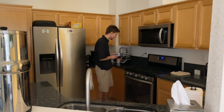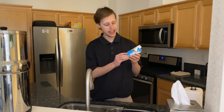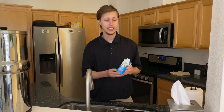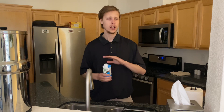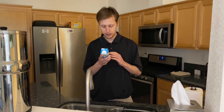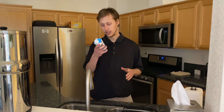Now I get these at Costco. This is an Orgain — O-R-G-A-I-N — plant-based protein shake. This one is creamy chocolate flavored, there's no dairy in it, it's a dairy-free option. Really good — they got high standards: vegan, no artificial flavors, sweeteners, or preservatives, none of that. It's gluten-free, plant-based, no soy — soy free.